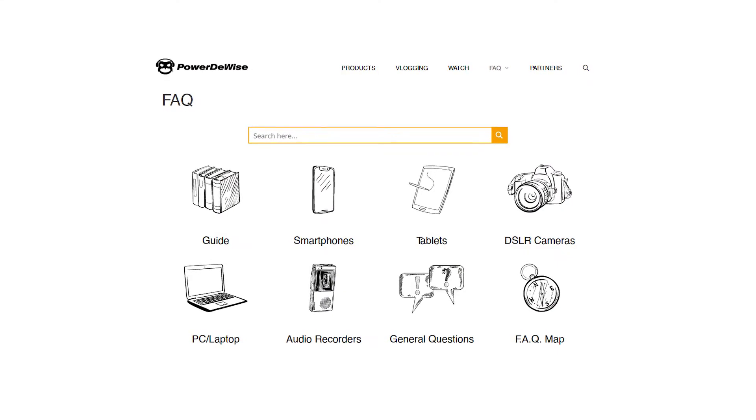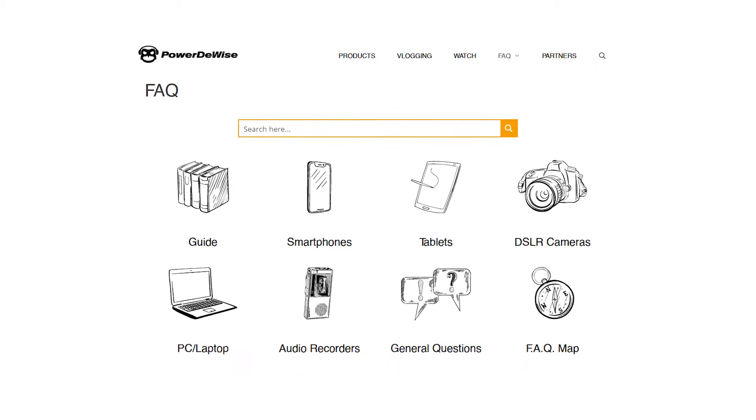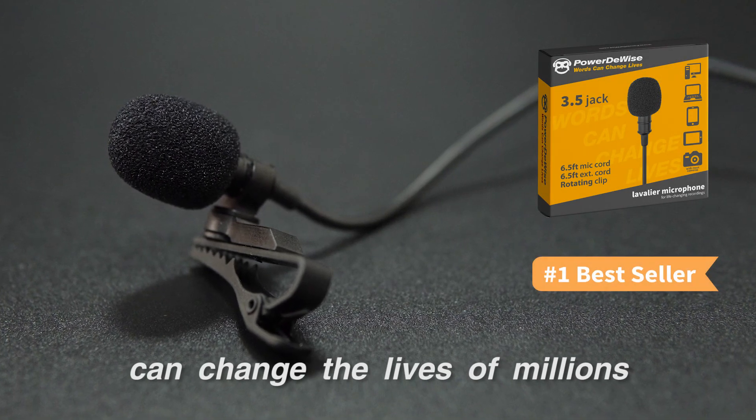For more information, or should you have more questions, please visit our FAQ page on PowerDeWise.com. Please remember that words properly recorded and shared on social media can change the lives of millions.